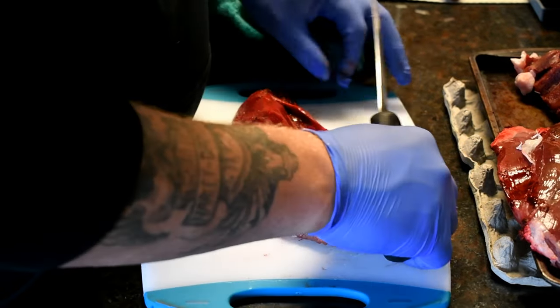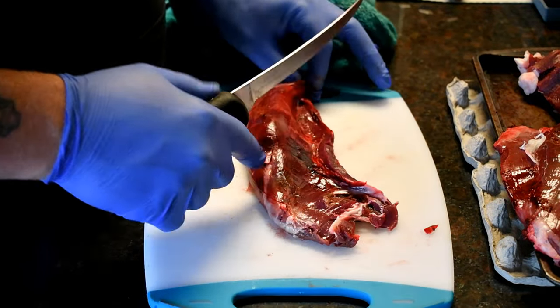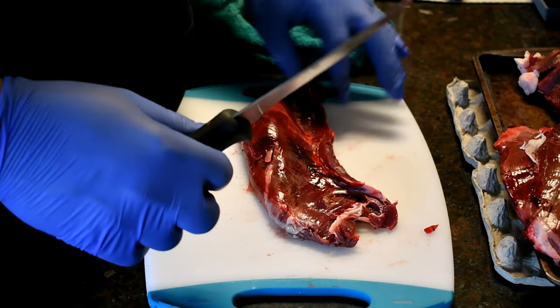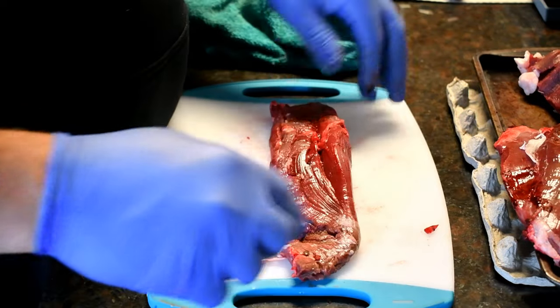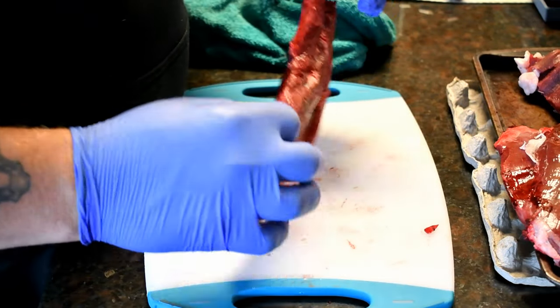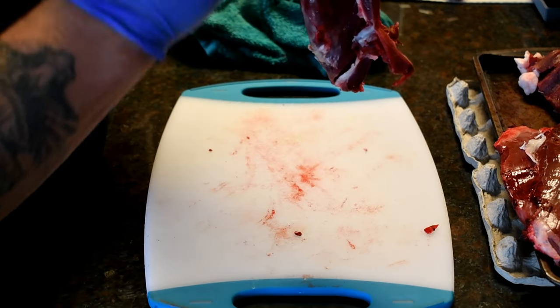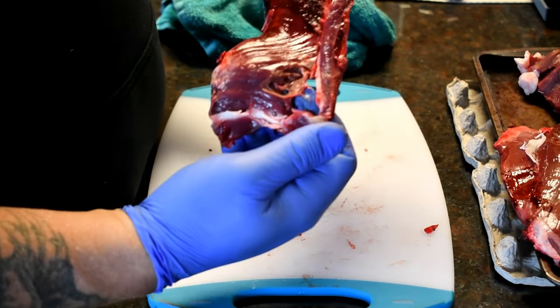Tell you what, man — these Grim Reapers did some damage. There's a little piece of meat attached right here on the end; I'm going to cut that off and use that for hamburger.